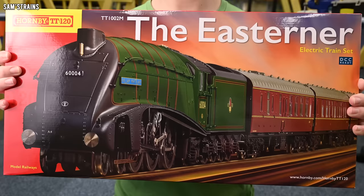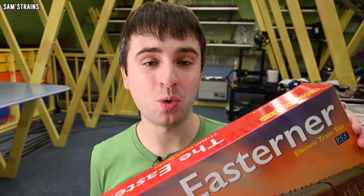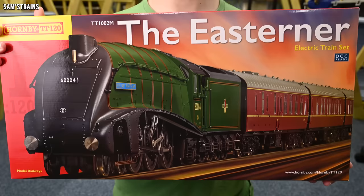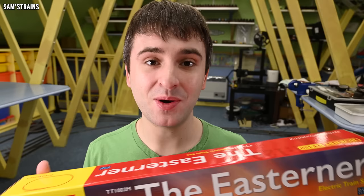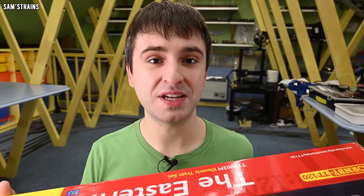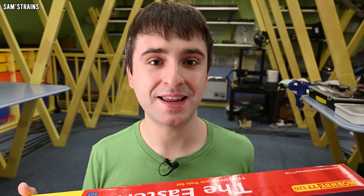The first thing to notice is the size of this packaging — dramatically smaller than the traditional Hornby train set packaging in double-O scale. We've heard a lot about the advantages of TT scale: it is a lot smaller and more convenient than double-O, it's slightly cheaper and more affordable, and it's more realistic in the sense that the gauge of the track is actually in proportion to the scale of the models, unlike double-O where we run on HO track which is too small. What I want to get from this is whether TT can actually stand up to double-O scale — is it as good in terms of detail and performance?